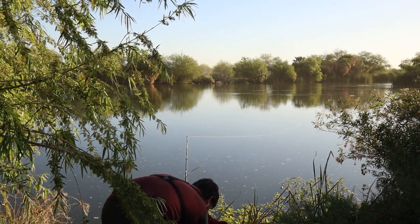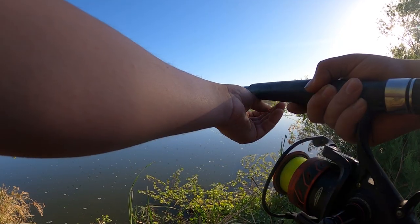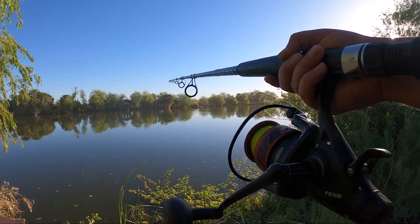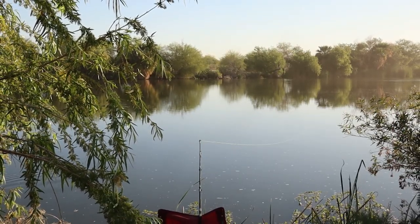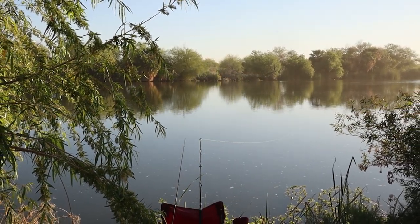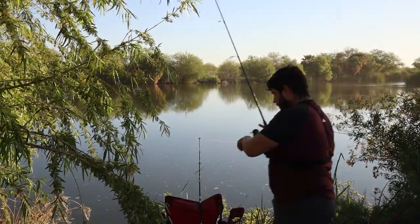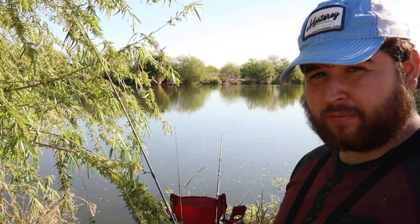Got the clicker on. Oh my god, I think we're getting bit already — that sounds like it's tripping. We're going to move to a different spot and see if we can catch him.